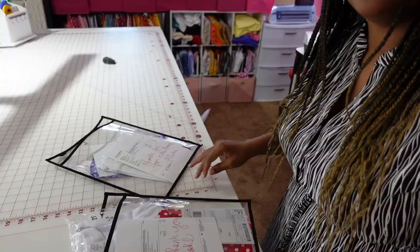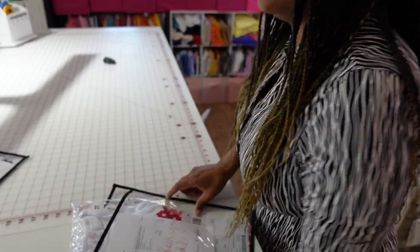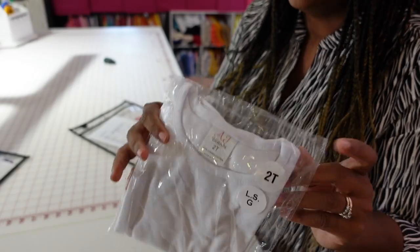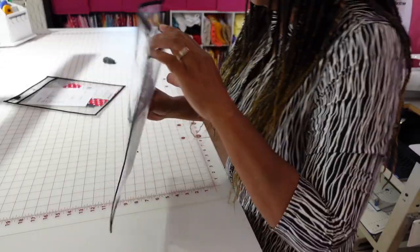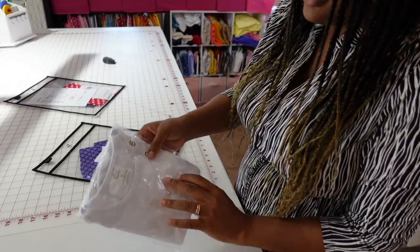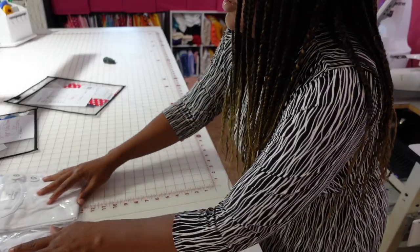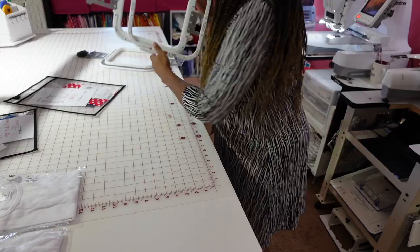First I'm going to get all of my shirts that I need to embroider and hoop. I'm going to get these two shirts. I use the 8x9 Mighty Hoop. I also use AJ Blanks — if you're interested in any AJ Blanks there's a link down below. So welcome — my shirts: one is a long sleeve and one is a short sleeve.